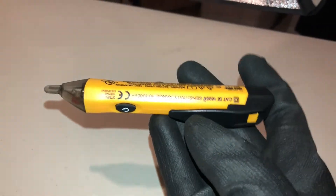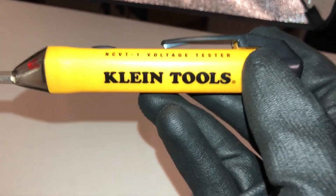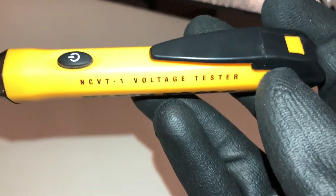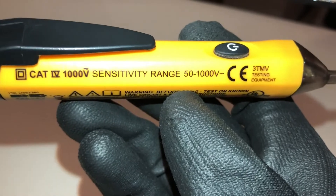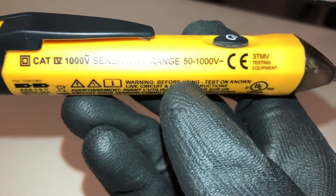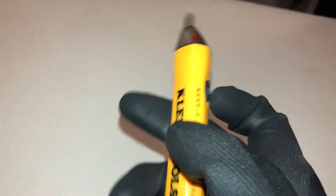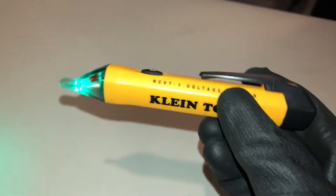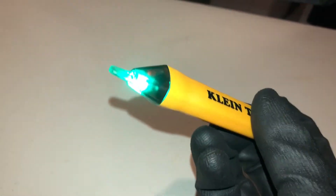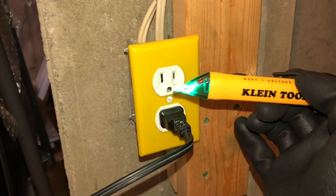A proximity tester is one of my favorite tools — it's probably the first thing I go to every time I want to diagnose any kind of electrical problem or mystery. The one I have here has a range that's fairly sensitive, from about 50 to 1,000 volts. It's very simple to operate: just hold the button for a second and it turns on with an audible beep, and it should be green.